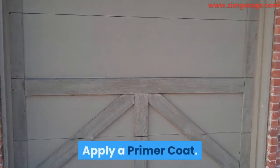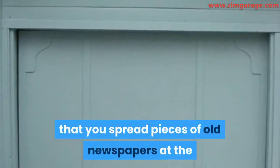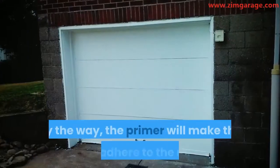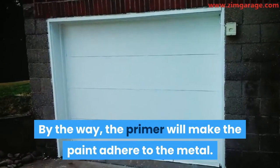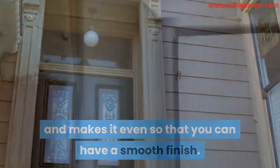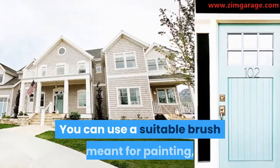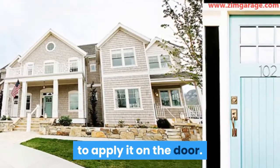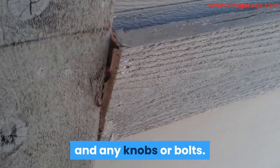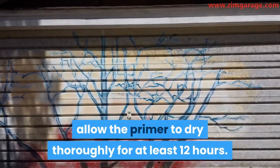Step 3: Apply a Primer Coat. Before you begin to apply the primer coat, it is recommended that you spread pieces of old newspapers at the base of the door to prevent any primer stains or stains from the paint on the floor. The primer will make the paint adhere to the metal — it gives the paint a solid foundation and makes it even so that you can have a smooth finish. There are different kinds of primers to choose from, but you can opt for a liquid primer. You can use a suitable brush to apply it on the door. Ensure that you apply the coat of primer evenly on the metal door including the corners, handles, and any knobs or bolts. Once you've primed the door sufficiently well, allow the primer to dry thoroughly for at least 12 hours.